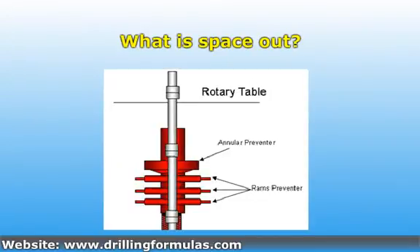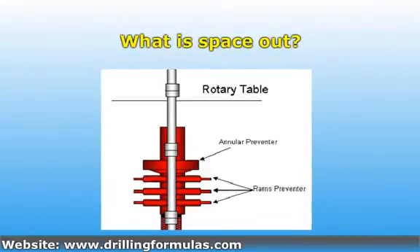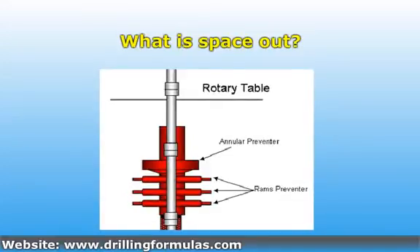The reason is that most rigs are designed to have about 30 feet from the rotary table to the top of the annular preventer. Since each rig is different, you need to make sure that the drilling contractor has the correct way to space out.